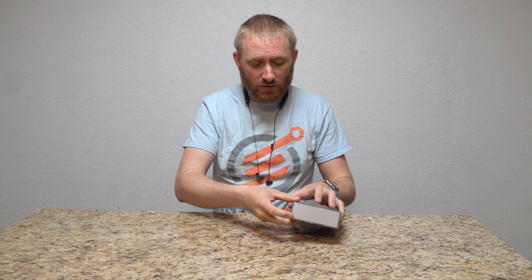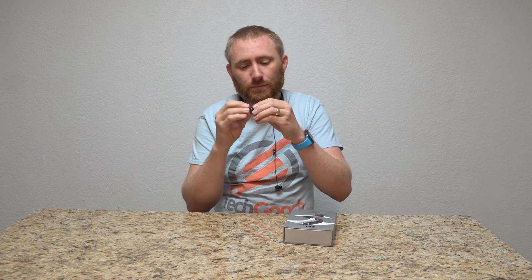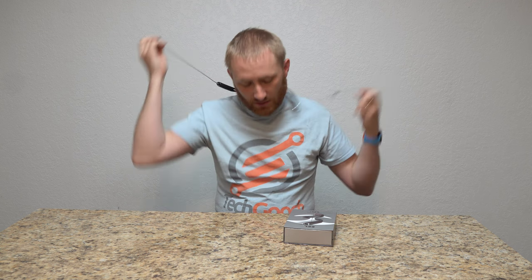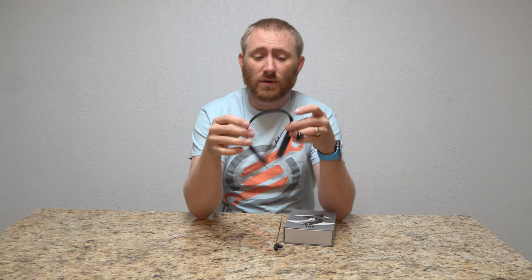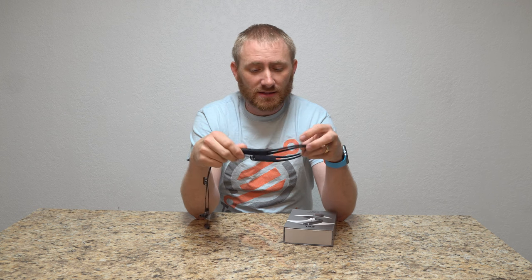These are not bad and they actually have pretty good music quality. They do come with three different size rubber earbud pieces that make them fit different ears — my ears are fairly small so I go with the smaller size. It's about ten hours of playback time, takes about an hour and a half to fully charge, and I think they claim around 300 hours of standby time.